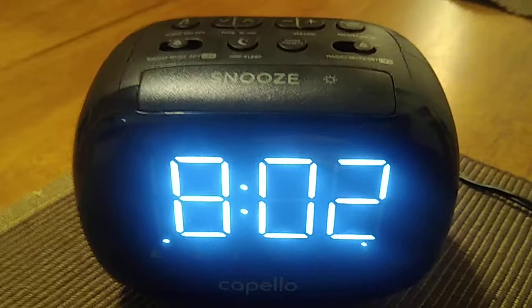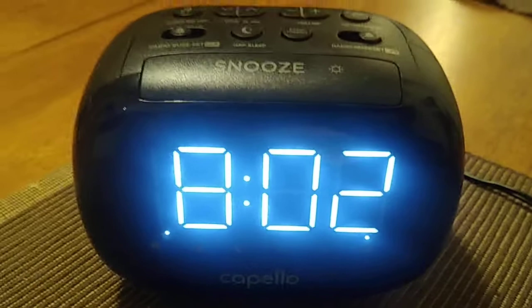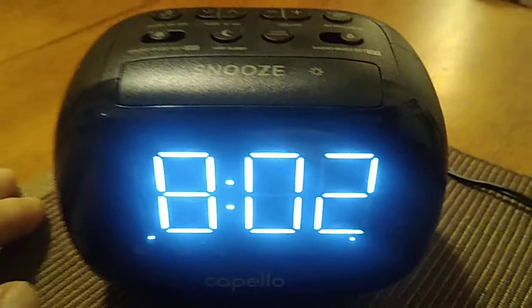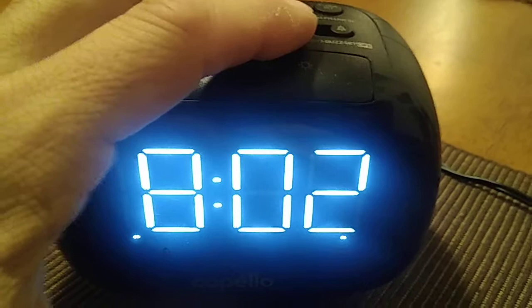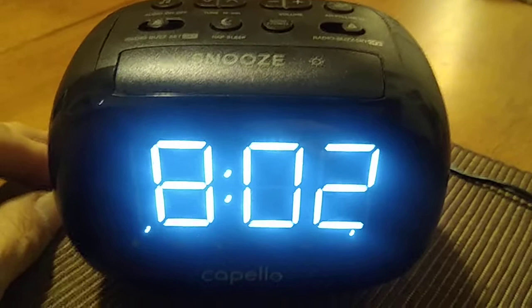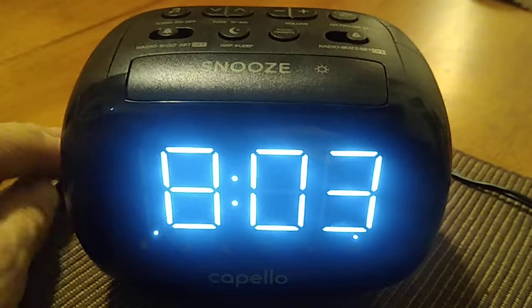Just bear with me so you can see the alarm was set. What I did for the first alarm, which I set to 8:03 — now if you're a heavy sleeper and you want to go back to sleep, you can set your dual alarm to go off maybe five minutes later. That's the purpose of having a dual alarm — you wake up at your desired time. Hey, there we go, that's the alarm I set for 8:03.